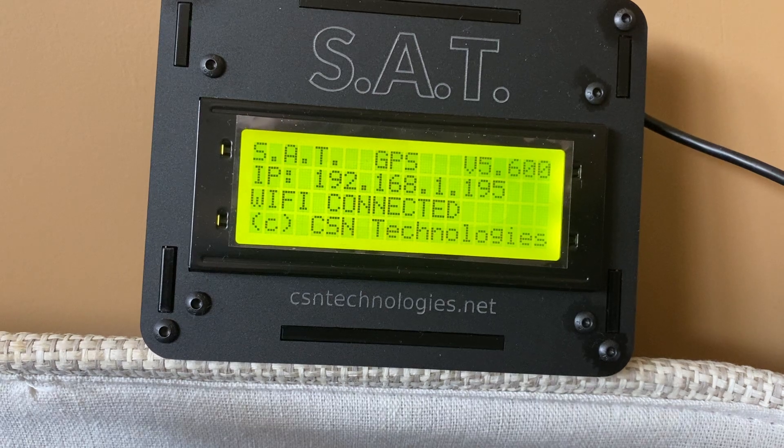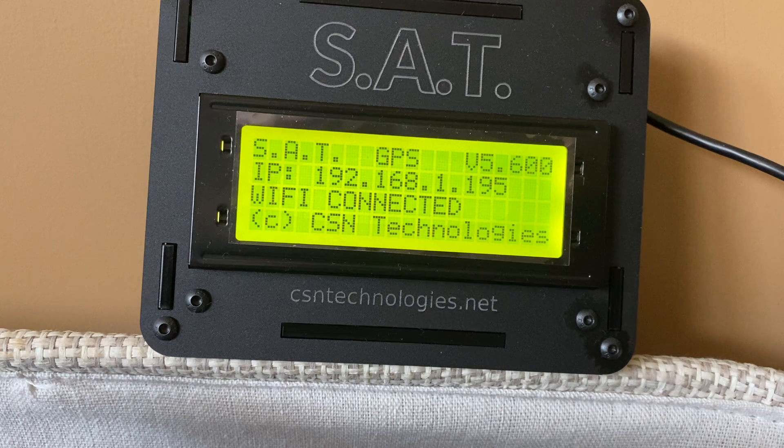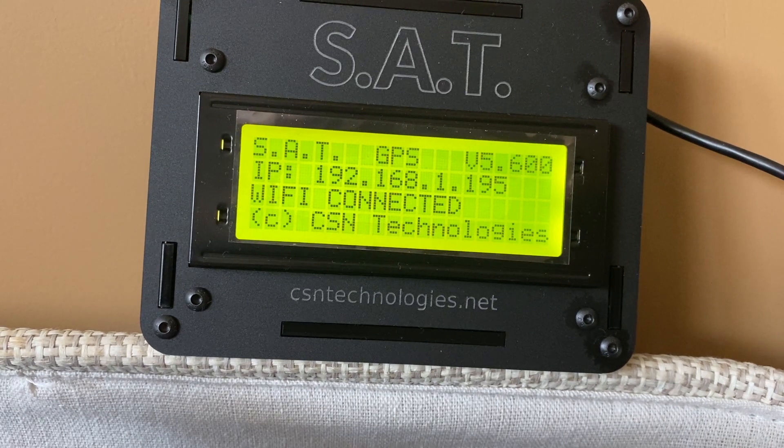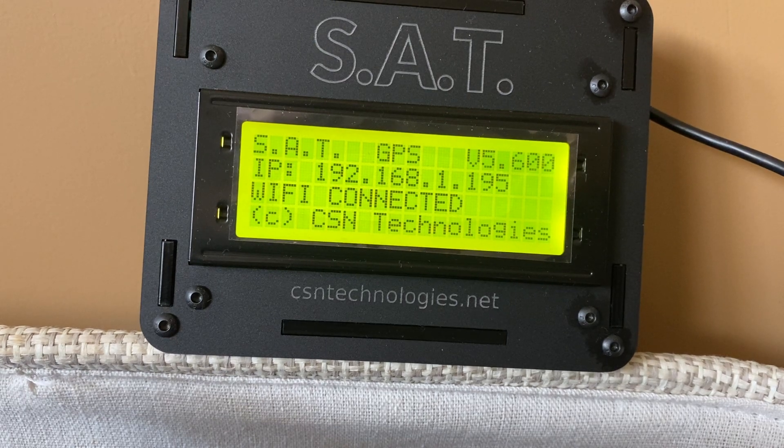Update your TLE file and frequency file with just a push of a button. You are able to edit and add frequencies and transponders with ease — no clunky editing of files.